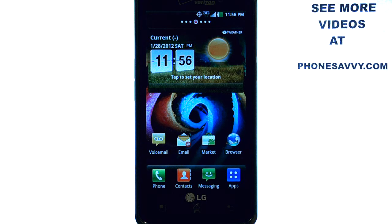Welcome to PhoneSavvy.com smartphone training videos. To see more videos on the LG Spectrum, visit PhoneSavvy.com.